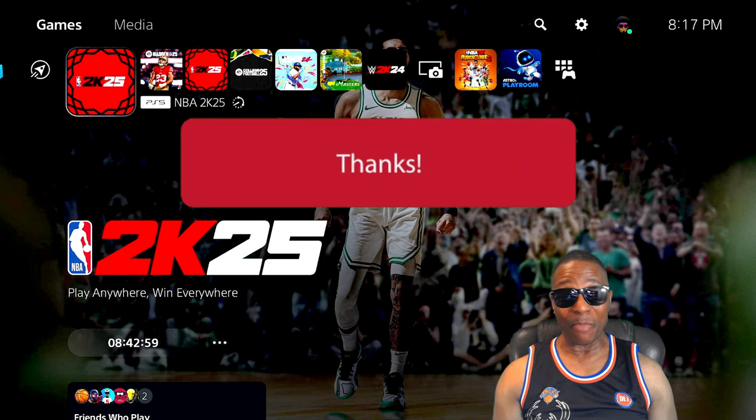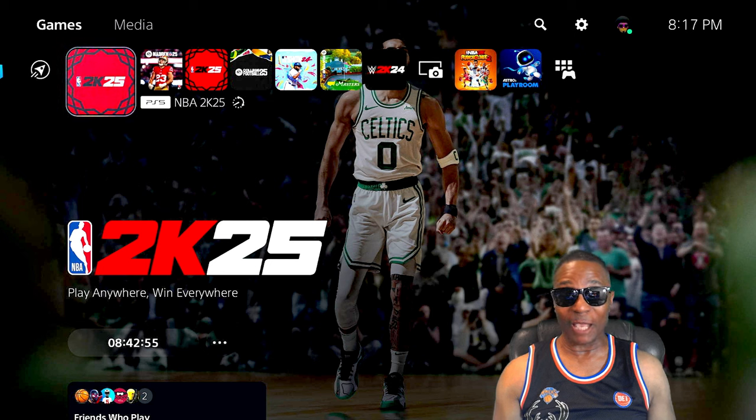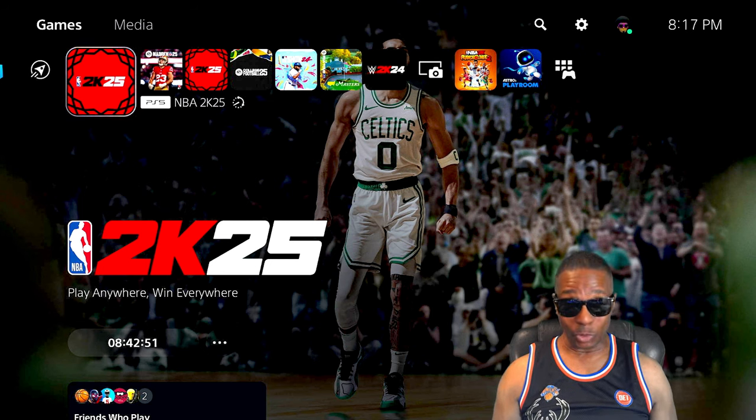This is a basketball channel and we're going to get down. Once in a while I may have some extra sports content like boxing or something like that. We are ready for 2K. If you're new to the channel, hit that subscribe button — we got a lot of NBA stuff going on.